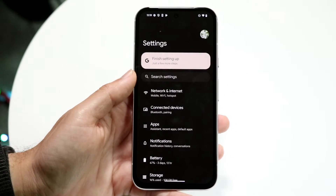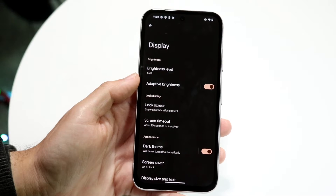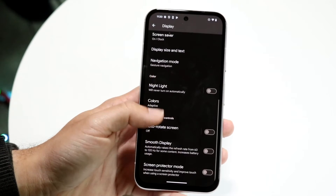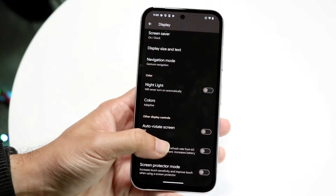From your Android phone's Settings, you're going to want to go into Display. Come right into Display and you'll see a bunch of options come up. What we're going to do is scroll all the way down until we see the option that says Smooth Display.